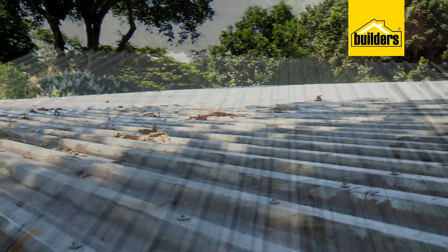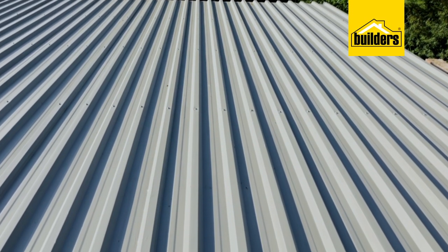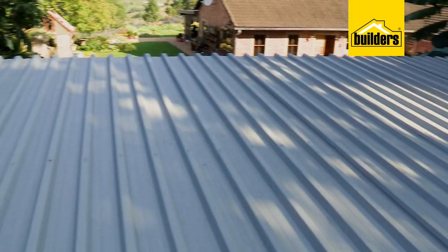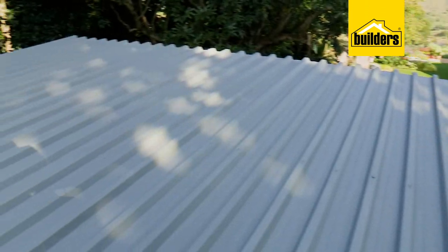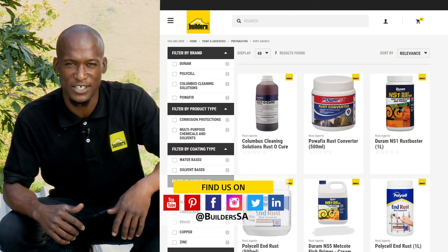All done, and I've expanded the lifespan of these roof sheets, avoiding having to replace them unnecessarily. Everything I've used is available at Builders, in-store or online at builders.co.za.